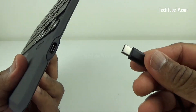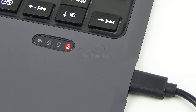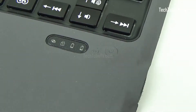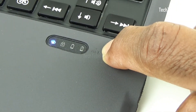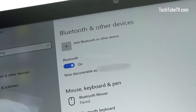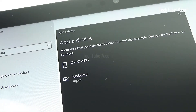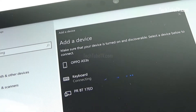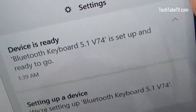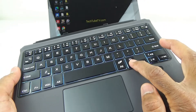Before using this keyboard, make sure you charge it. The LED light indicator shows the charging status. Once charged, press the power button for 3 seconds to turn it on and enter the Bluetooth pairing mode. In the Surface Go tablet, turn on Bluetooth and add a new device. Once the keyboard is connected via Bluetooth, it is now ready to use.